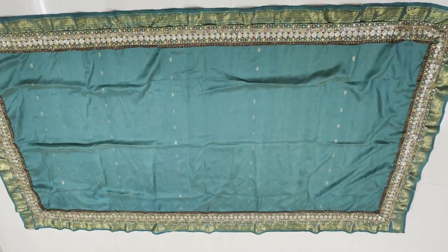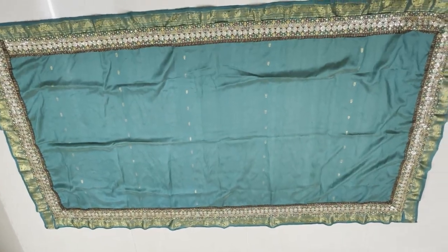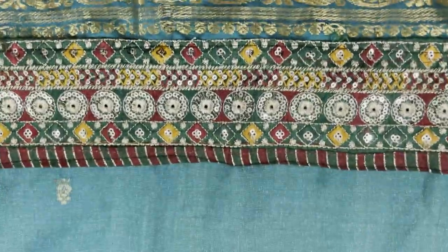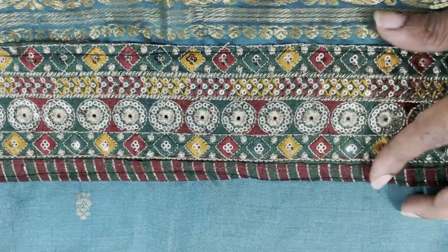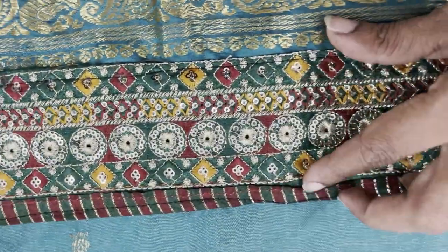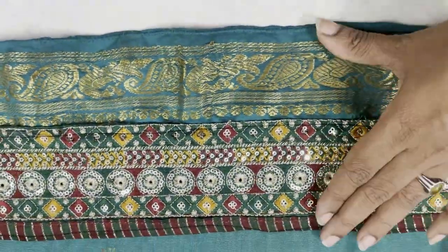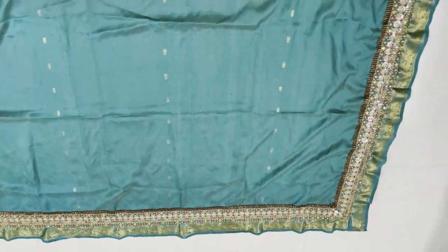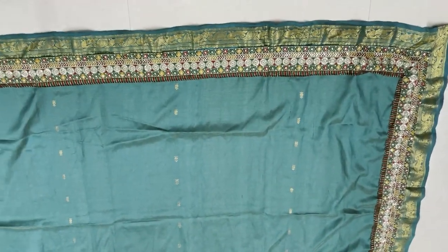The lace will be fine. Then we will cut the table cover. I will attach the board in 4 layers, attaching the board to the table cover.